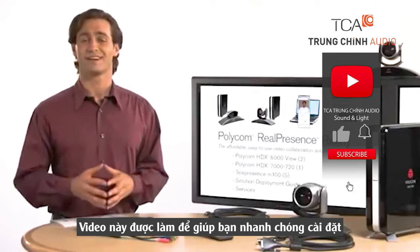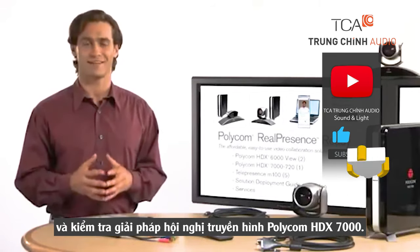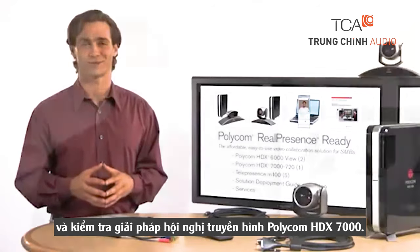Welcome. This video is designed to help you quickly install and test your Polycom HDX 7000 video conferencing solution.